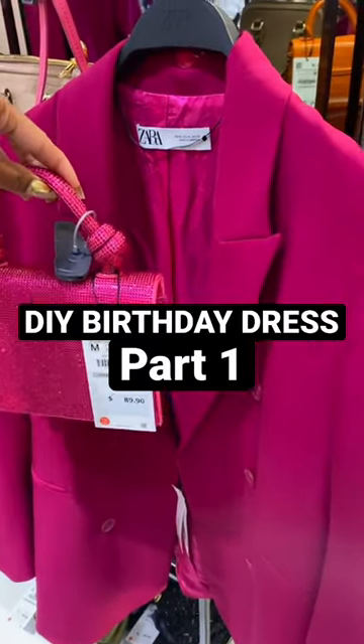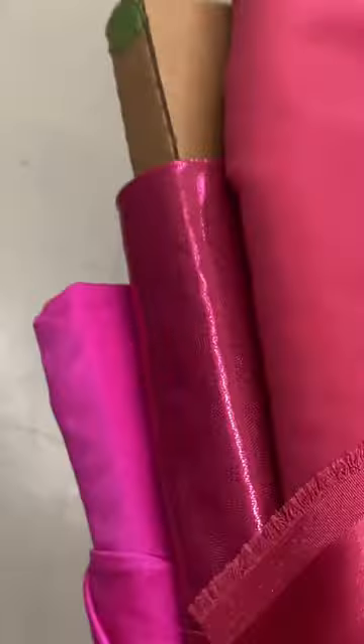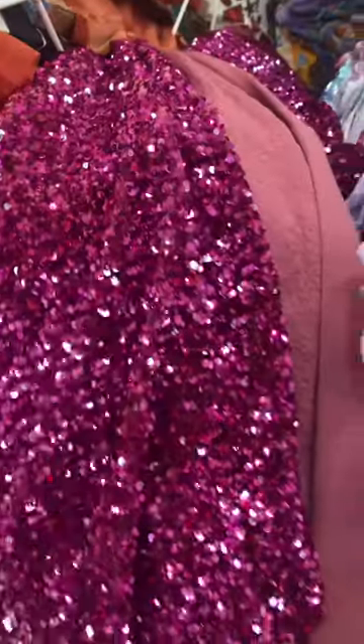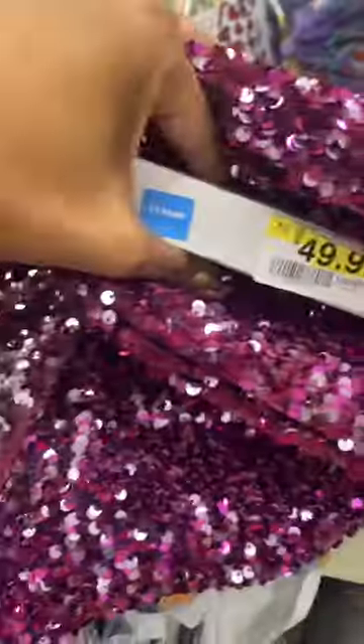I was shopping for my birthday outfit — I really wanted to wear hot pink for some reason. I found a cute option at Zara, went to go try it on, and the fitting room was closed. So I decided to make my own dress. I didn't have a design in mind yet.